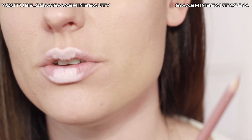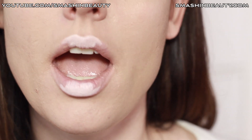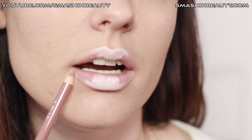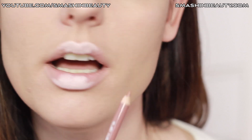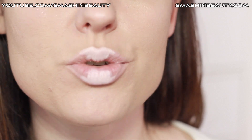Now we're going to take a darker lip pencil. I'm going to be using my MUA lip liner in Caramel Nuggets, and I'm going to be outlining my outer lip area and just blending it towards the lighter shade which we just applied.